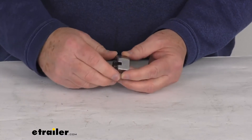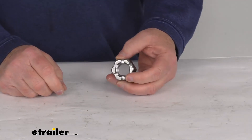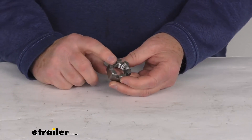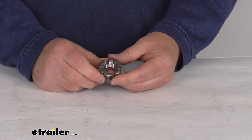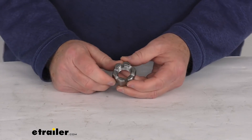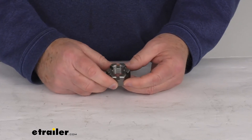Spread the cotter pin so it holds into place, keeping the lock nut from backing off the bolt. The thread pitch on this lock nut is 7/8 inch diameter by 9 threads per inch. That should do it for the review on the castle lock nut for the 7/8 inch diameter equalizer bolts.